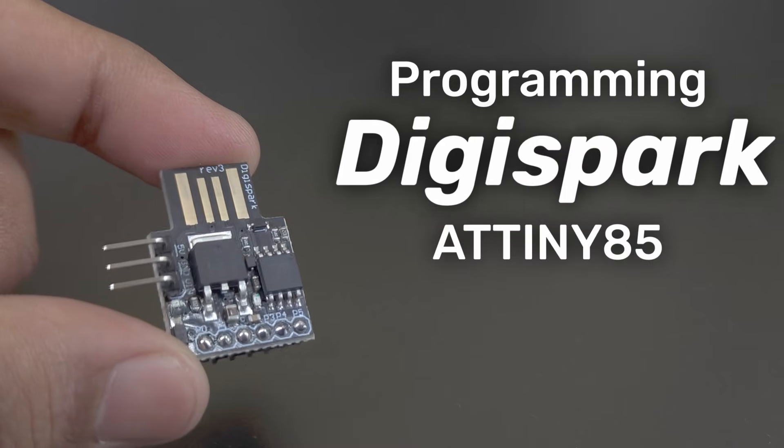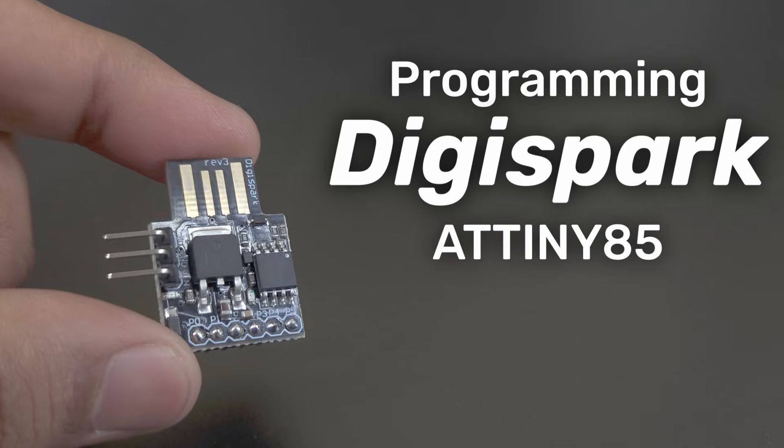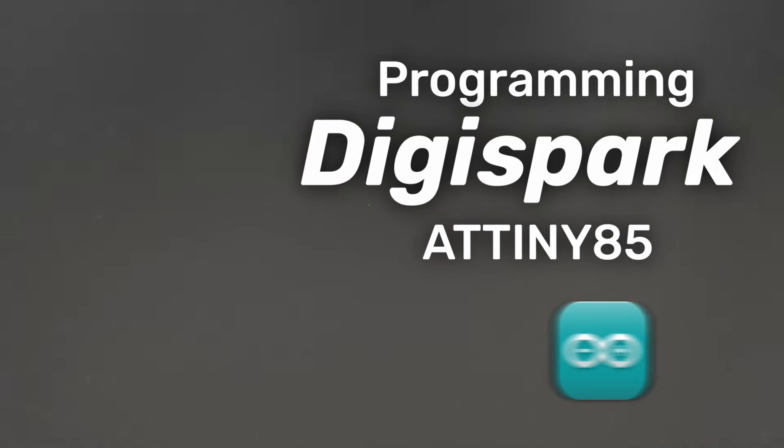Hello tech people. In this video we are going to see the updated method to program the DigiSpark ATtiny85 using the Arduino IDE. Let's get started.